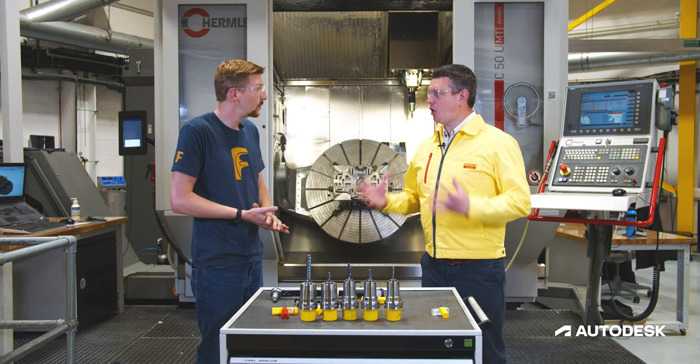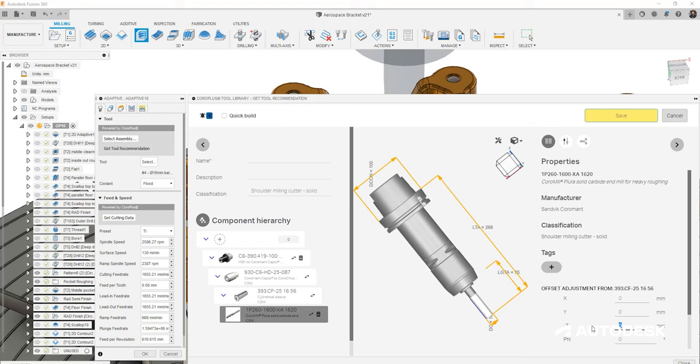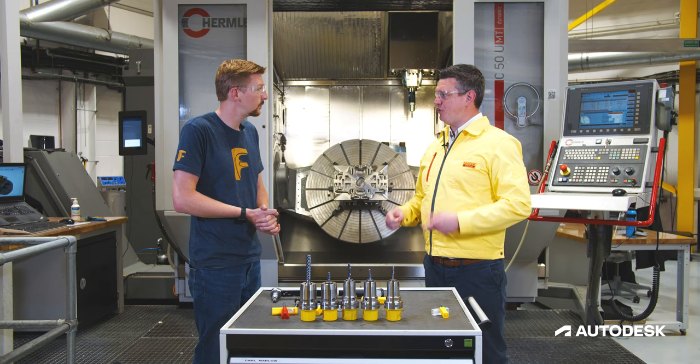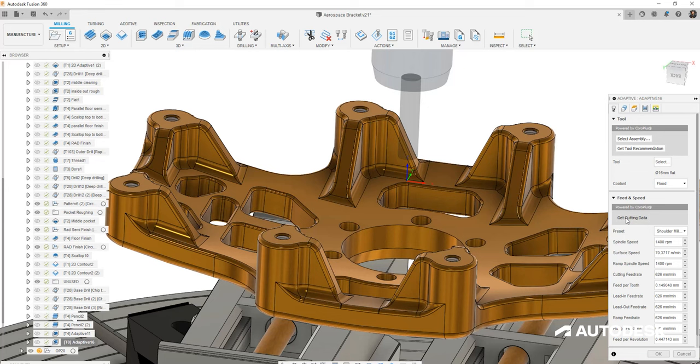Coro Plus Tool Guide is our tool selection software. Previously it's been available on our website or as an app, and we can select the correct tool for the material and application that customers face. Once we've done that, through your software we can bring that data in and give the customer a better experience when it comes to both selecting the tool and the tool path itself.